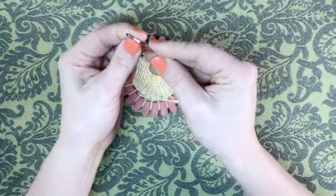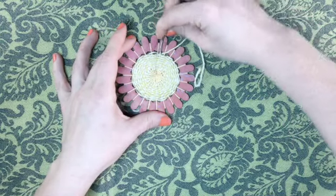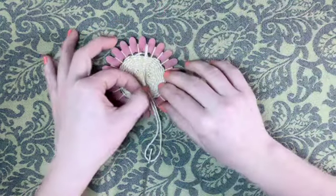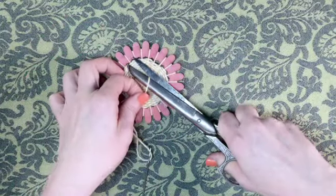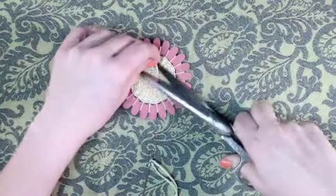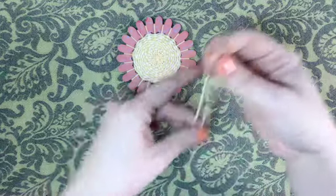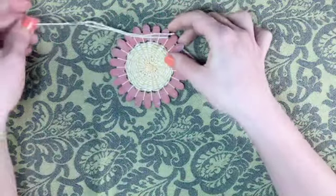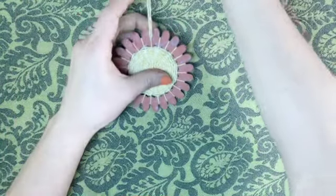With the tail, string your tapestry needle and hide the threads by placing the needle up through the weft threads. Cut the other tail. Make a hook for your flower with scrap yarn and enjoy your finished woven piece by placing it on a door handle or hook.